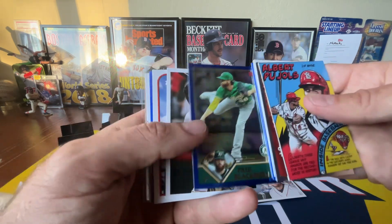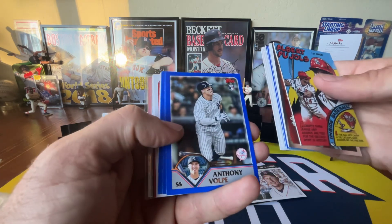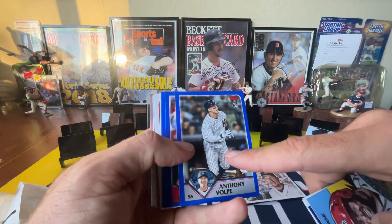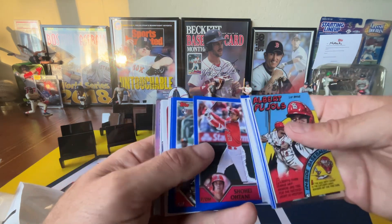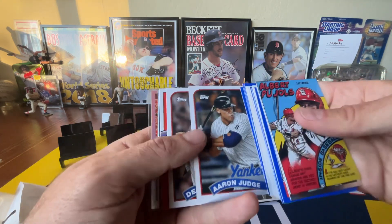I'm so happy with this box. This box might be a 10 — if it's not a 10, it's a 9. Maybe it becomes a 10 if you get one of the really good rookie autos. It has more long-term growth potential if you get a Michael Harris rookie auto or Gunnar or Adley. I don't think we even got any Adleys.